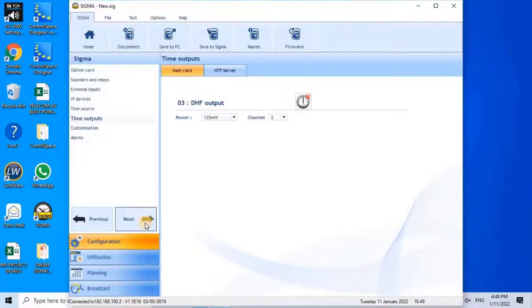Time Outputs: The master clock uses two communication modes for time distribution — DHF or Ethernet Network. DHF is a wireless clock system used for synchronization of a network of clocks in one or more buildings without connecting clocks with cables. The slave clocks capture the time message and are synchronized automatically, with a signal range of around 100 to 200 meters. The DHF terminal sends time codes to slave clocks received from the master clock. To configure DHF, select the Main Card tab, configure the DHF power level, select the broadcasting channel, and enable the DHF communication mode by clicking the clock icon. Since there are no wireless devices on this project, this setting will be ignored.